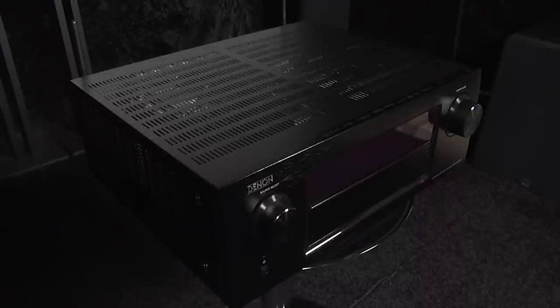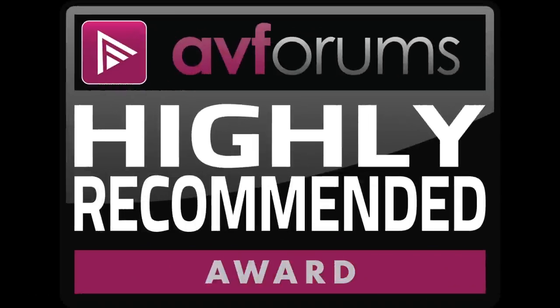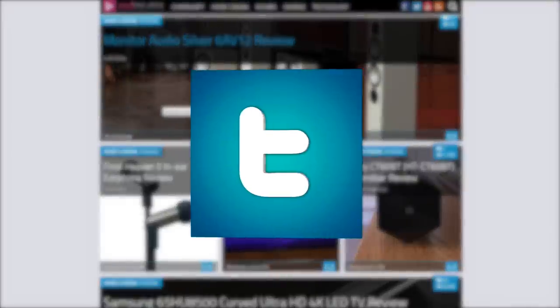Thanks to its combination of design, build quality, features, and audio performance, we're happy to award the Denon AVR-X5200 an AVForums Highly Recommended Badge. You can read the full in-depth review at avforums.com/reviews.